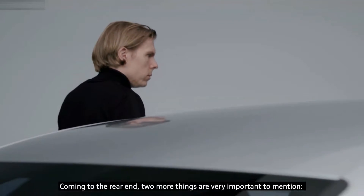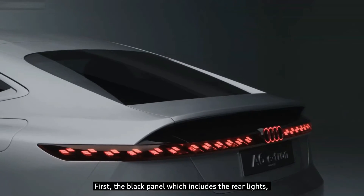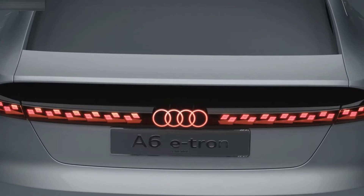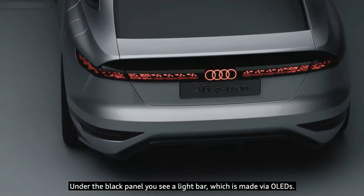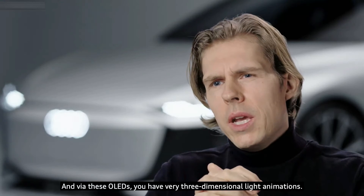Coming to the rear end, two things are very important to mention. First, the black panel which includes the rear lights, as it is an extension of the rear screen. Under the black panel you see a light bar made via OLEDs, and via these OLEDs you have very three-dimensional light animations.